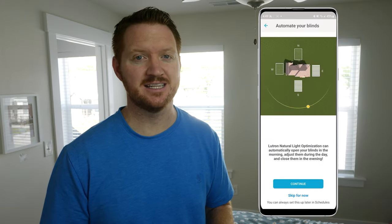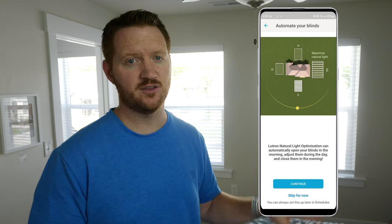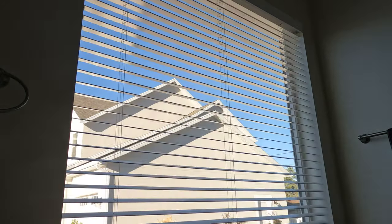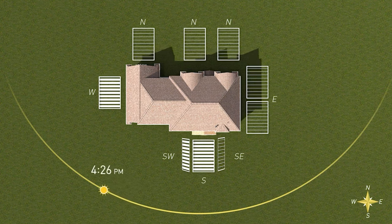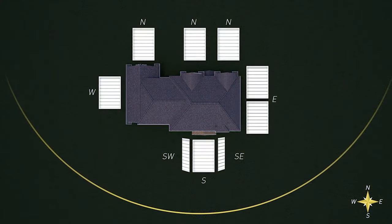One feature included with the Smart Wood Blinds is natural light optimization. This takes into consideration the direction of your window and automatically adjusts your blinds during the day — opening them a little in the morning, more in the midday for the most light, then shutting them a little in the evening, and fully closing them at night. It's a really cool feature to have.